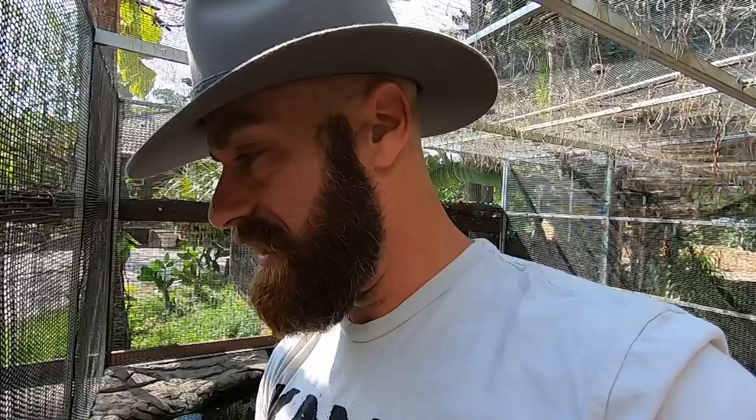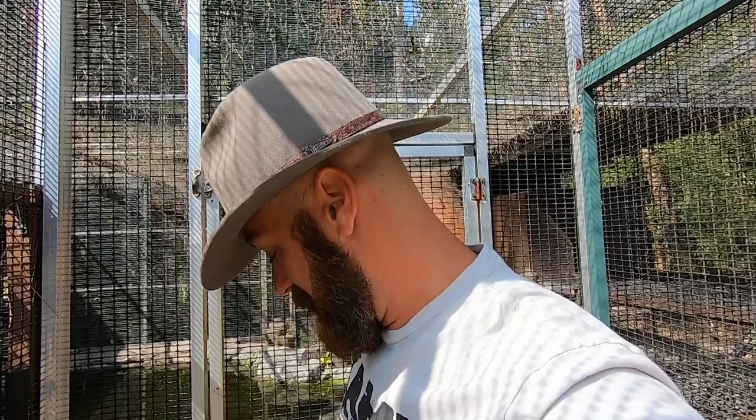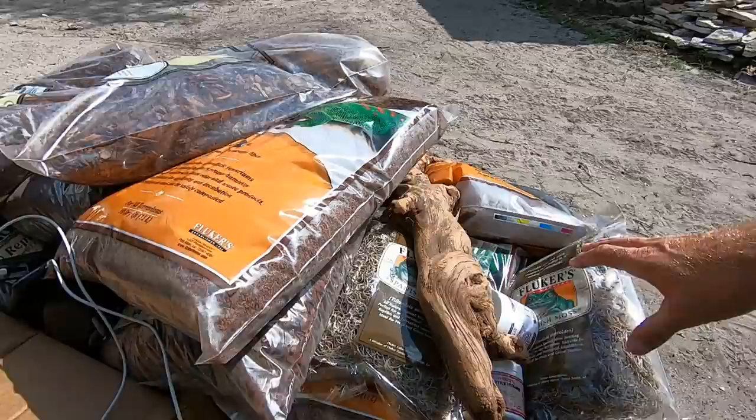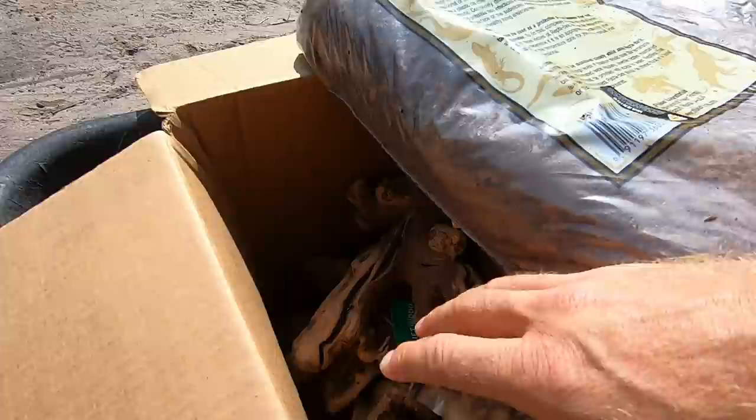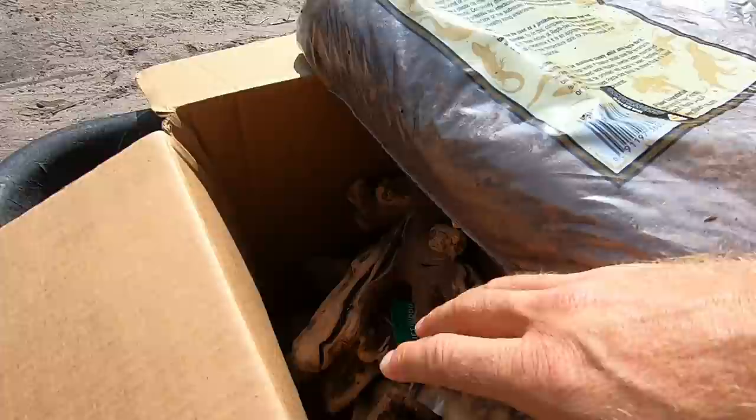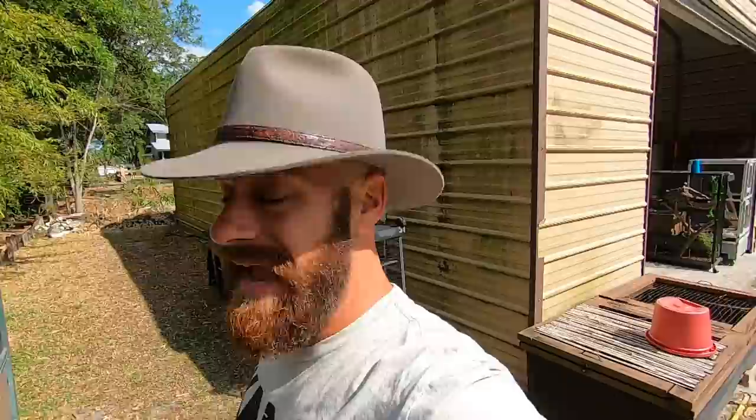Our friends at Fluker sent me a massive shipment of their materials. I had all that stuff in the garage and I need to make room — what better way than to actually use it. We've got a whole big pile of fun things to dress this enclosure up with. We've got bedding, coconut bedding, Reptobark — it's really good stuff. We've got driftwood and water bowls. I'm just going to go hog wild here today using all this cool stuff. Maybe it'll inspire you guys to do something in your own terrariums.